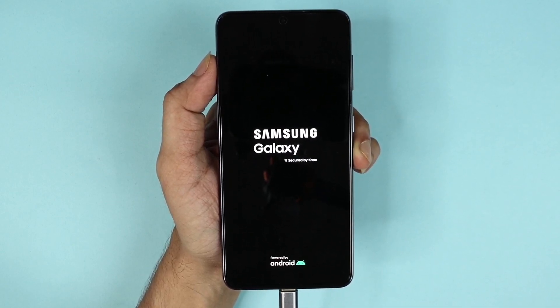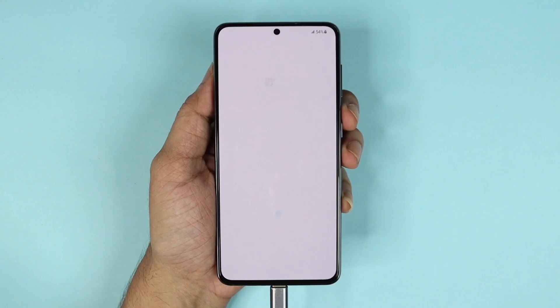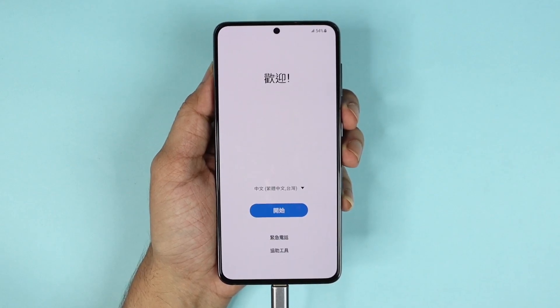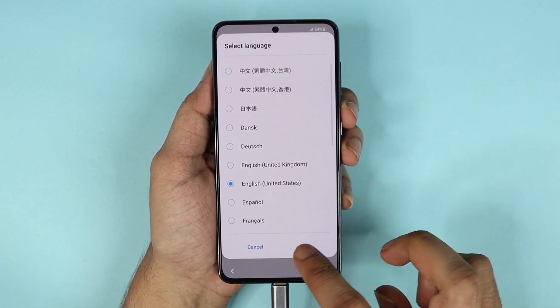You will see the setup screen once it does. This is going to take some time so have patience — I'm just going to fast forward this part. And as you can see, we are now on the setup screen.